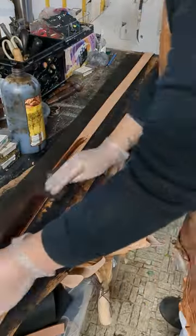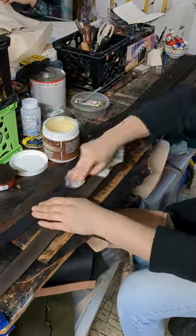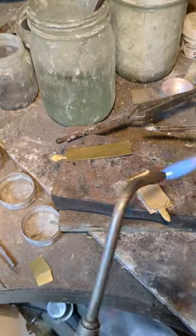Then I hand dye so that everything can be a custom color and everything is a custom length. This was a double belt order. Then I condition my leather and coat the backs.